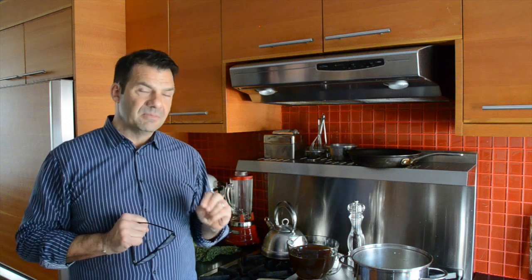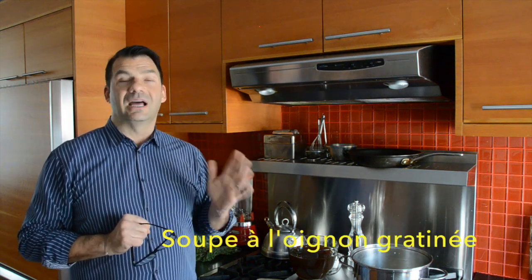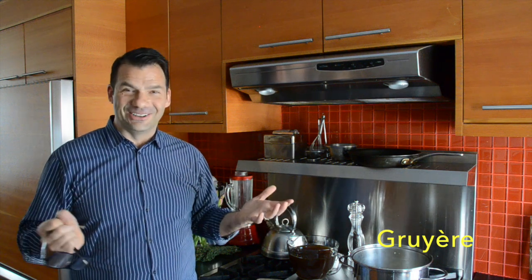You can take an onion soup recipe and ramp it up, which is what we've done by creating a French onion soup — a soupe à l'oignon. Essential to that is the use of a cheese called gruyère. It's not French; it's from Switzerland. Go figure, yet it's important.